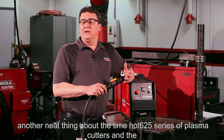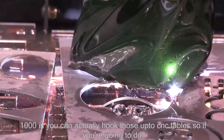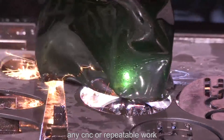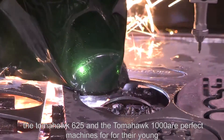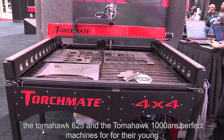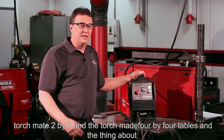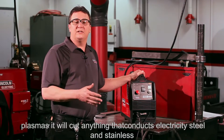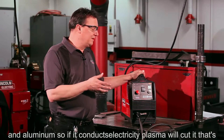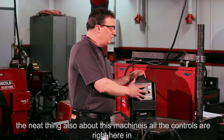Another neat thing about the Tomahawk 625 and the 1000 is you can actually hook those up to CNC tables. So if you're going to do any CNC or repeatable work, the Tomahawk 625 and the Tomahawk 1000 are perfect machines for the TorchMate 2x2 and the TorchMate 4x4 tables. Also, plasma will cut anything that conducts electricity — steel, stainless, and aluminum. If it conducts electricity, plasma will cut it.